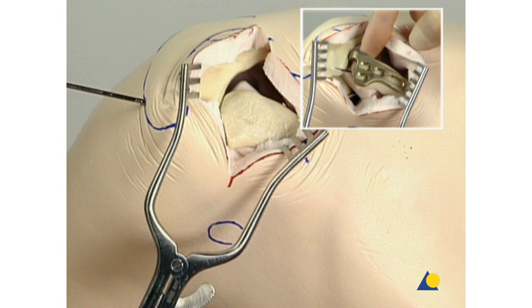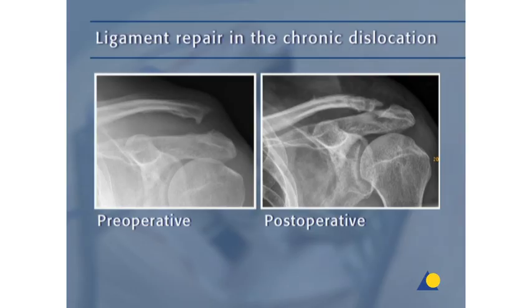In the fresh dislocation, the superior acromioclavicular ligament should be repaired. The coracoclavicular ligament can also be repaired. In the chronic dislocation, the ligaments in general cannot be repaired, so they have to be reconstructed. One option is to transfer the coracoclavicular ligament to the distal clavicle after resection. The preferred method is a reconstruction of the coracoclavicular ligament using autogenous ligament grafts. Here the hamstring tendons were used, as shown in the postoperative x-ray. However, the tendons of the plantaris or palmaris longus muscles may also be used.